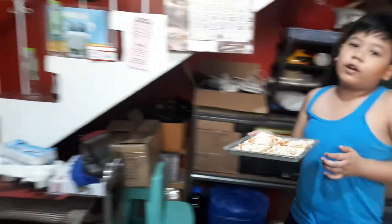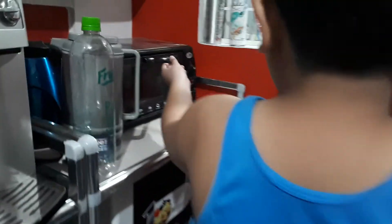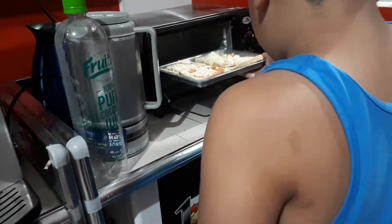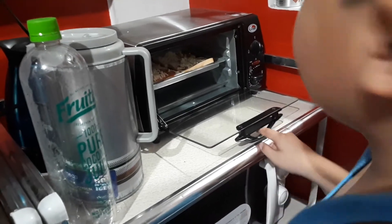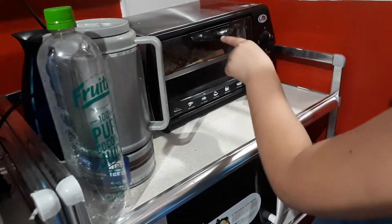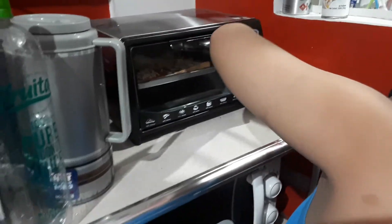Then you bring it to your toaster or oven — not toaster or oven. Bring it in here, put it in the middle. Put it on only the top part, and put it there for a good nine minutes.